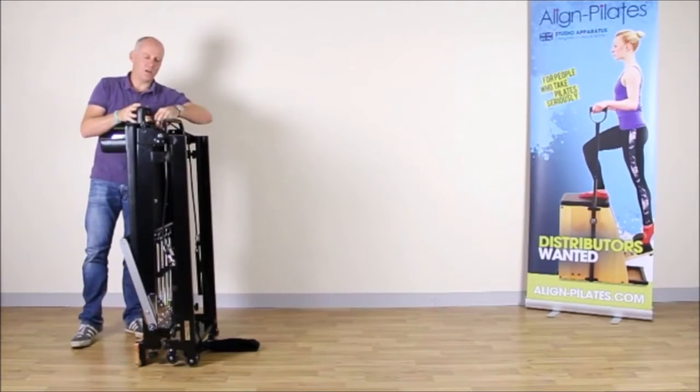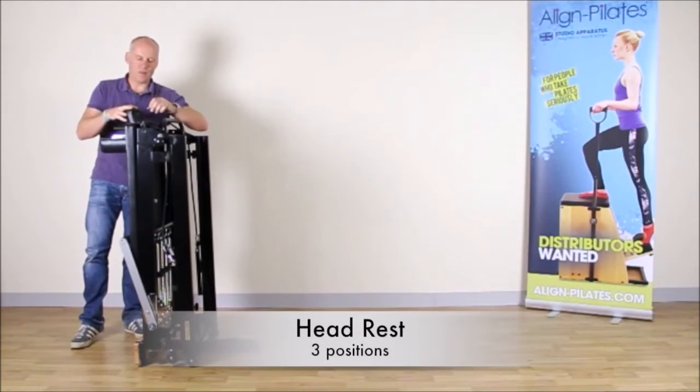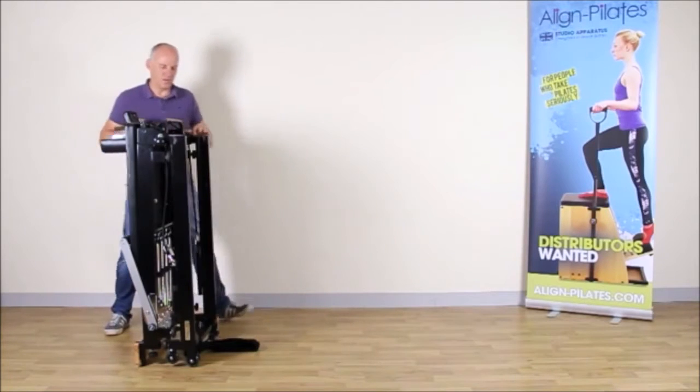Next I'm going to unlock the headrest, which has a locking string to stop it flapping around when the Reformer is folded. So now that's ready to use again.